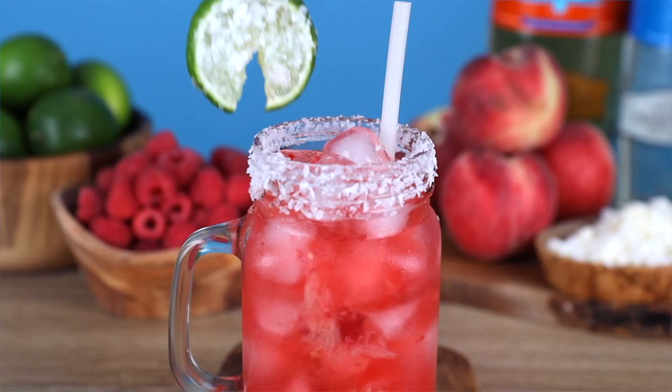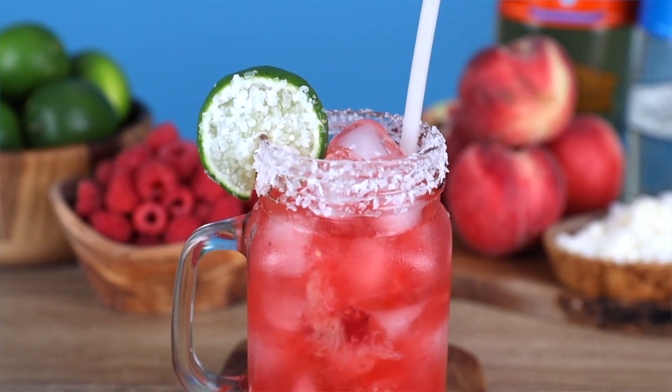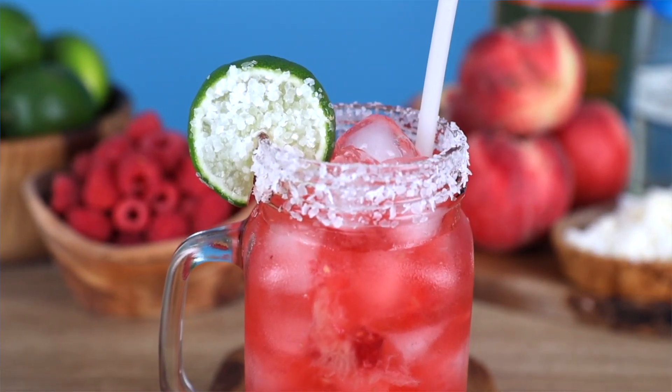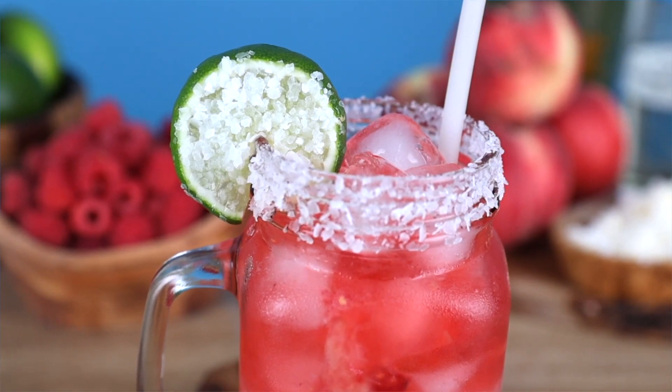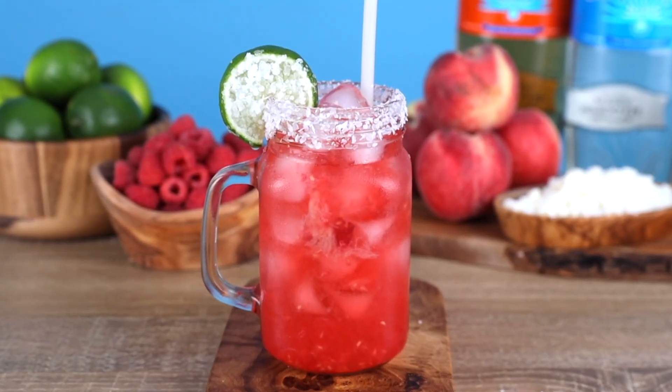We decided to dip our lime wheel garnish right into the salt because, you know, when you're done with the rim, now you can lick the lime. It's strategic here — the salt never ends. Worky, worky. She's working it. She is beautiful.